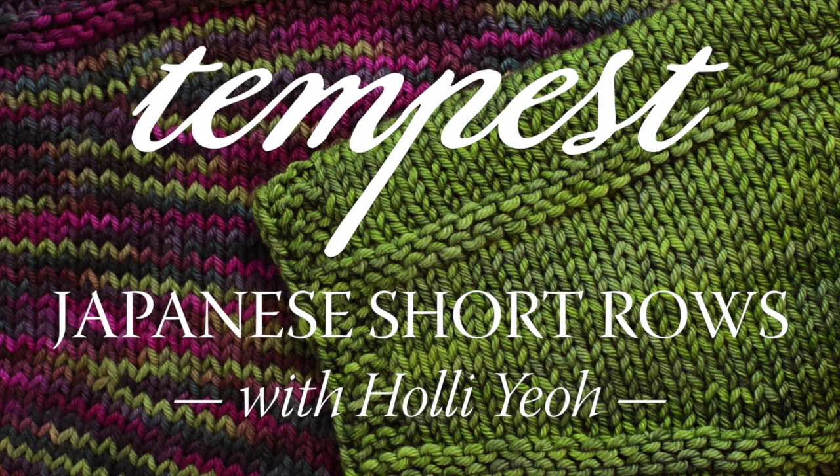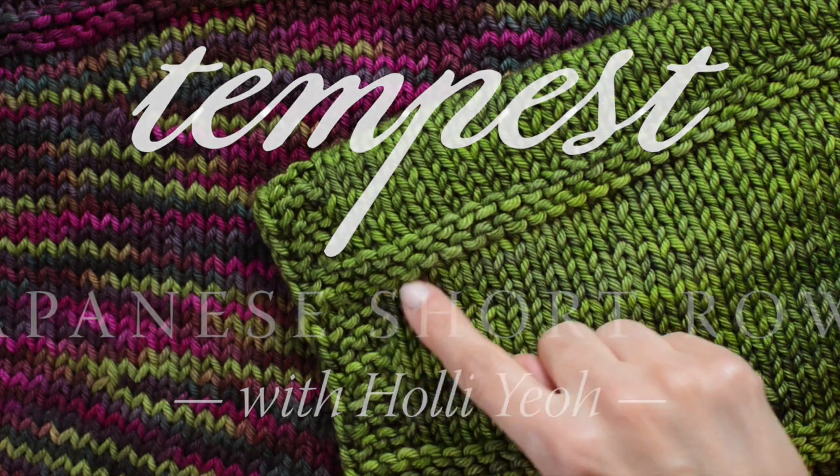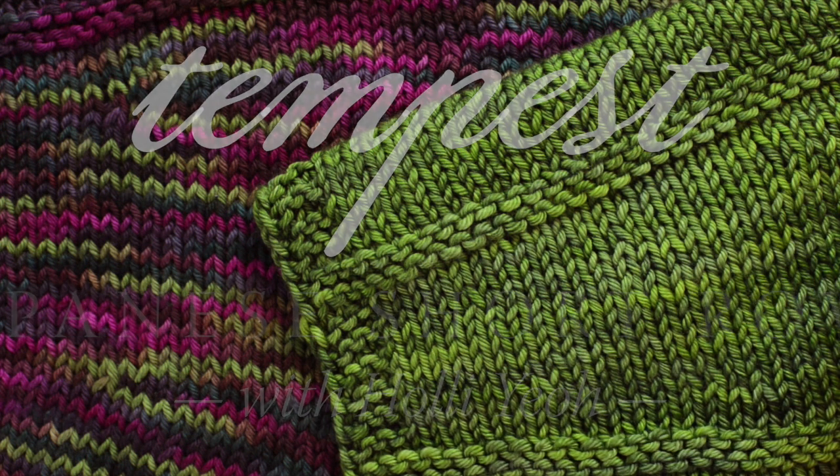I'm Holly Yeo, and I'd like to show you the Japanese method for working short rows. This is the ebb and flow blanket from my new book, Tempest. It has gently curving lines that are created by the short rows.